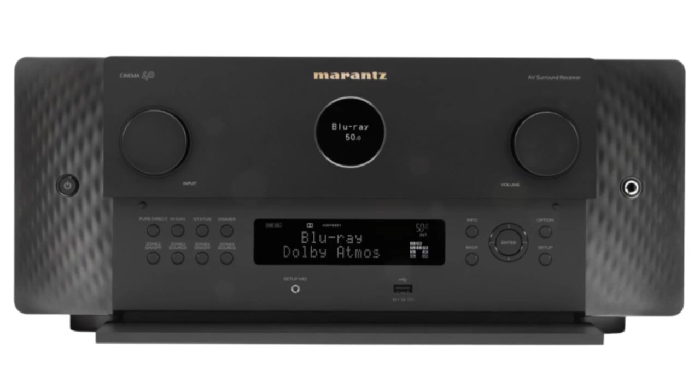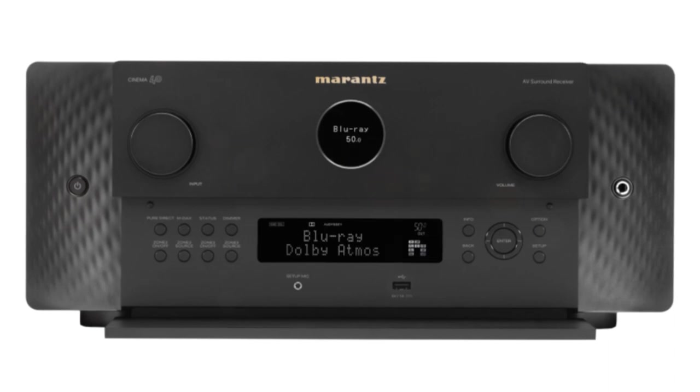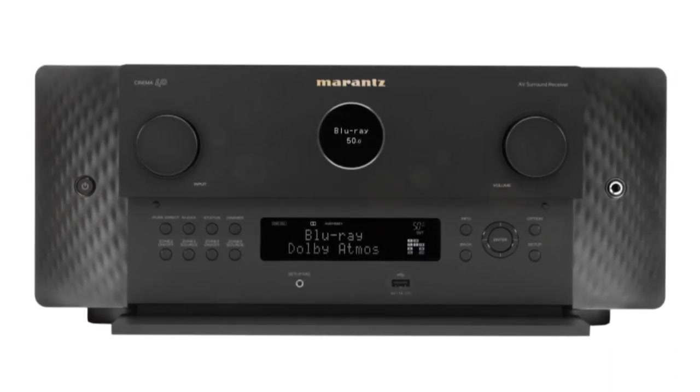The Cinema 40 and Cinema 50 both have nine power channels built in, making it possible to upgrade either one to an 11.4 system by simply adding a two-channel power amp.